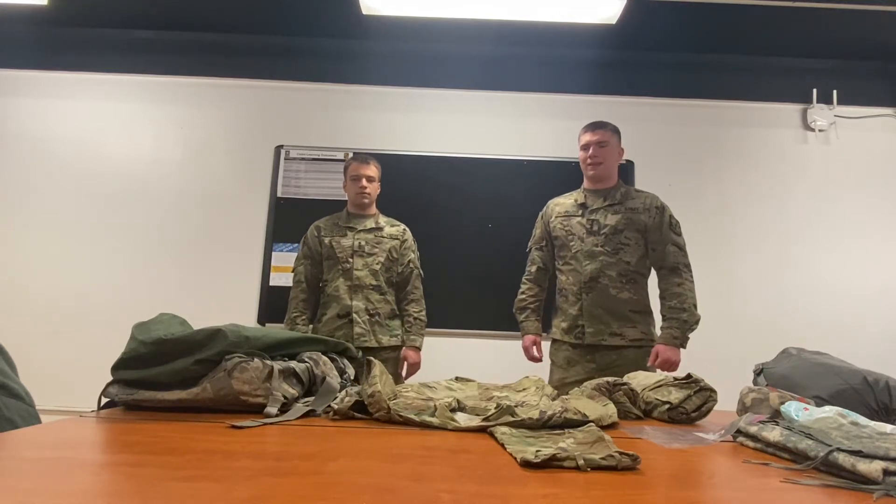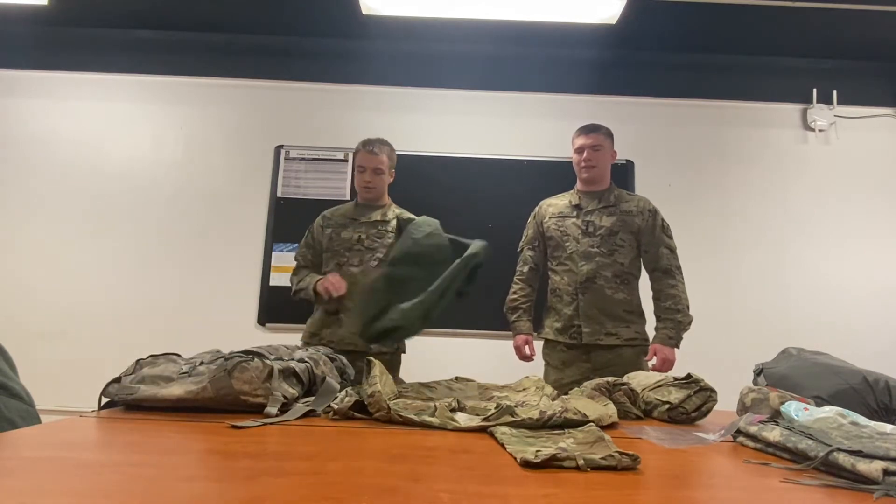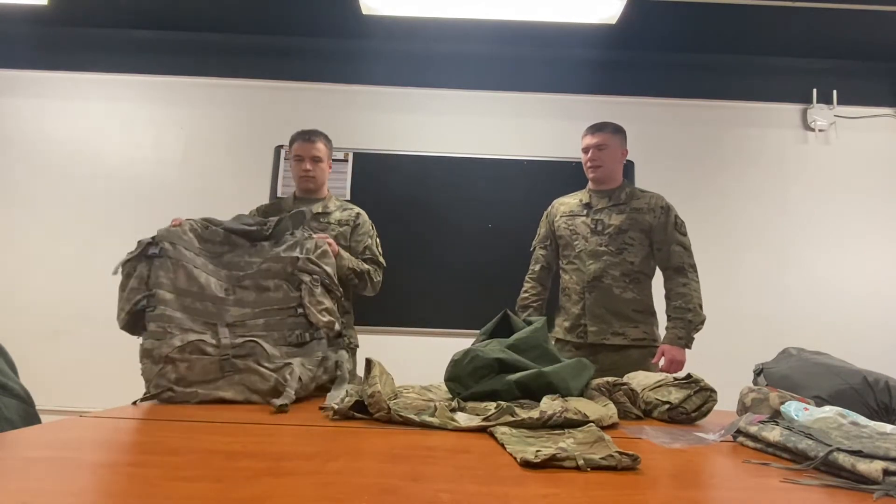Hello everybody. I'm Cadet Wacholtz. I'm Cadet Palmrider, and today we're going to be showing you guys how to pack a ruck for the field.